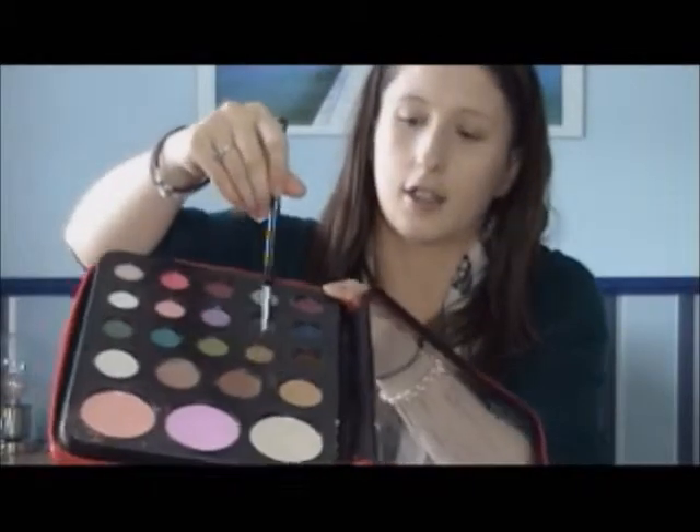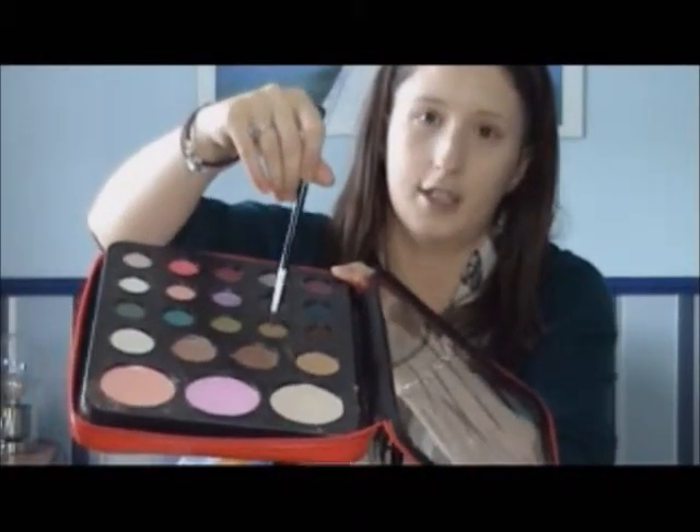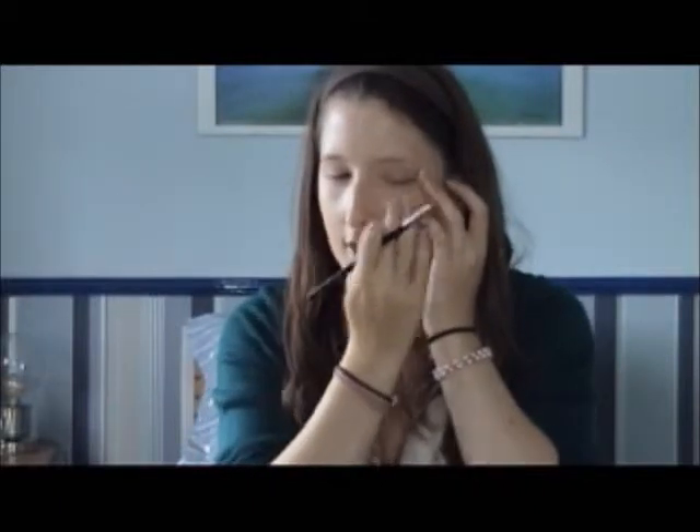The one I'm using is this color here. Get some on your brush and tap it on your wrist to get the excess off. Hold your eye here so you can see how much you're working with. Some people have really big eyes and get a full-on wow effect, but with smaller eyes you just try to extend a little to make it bigger.